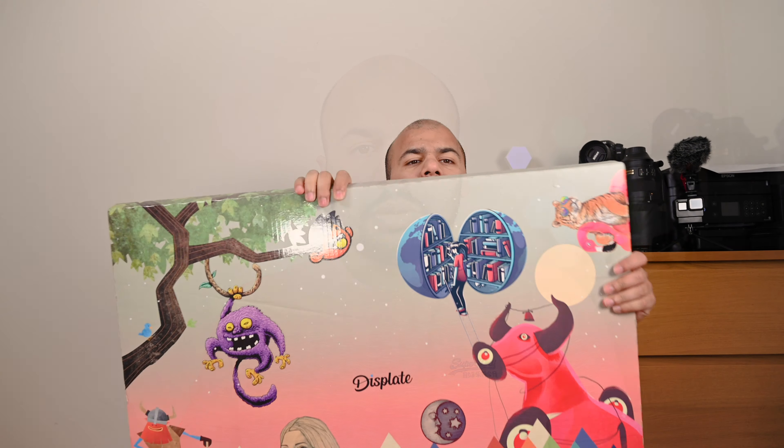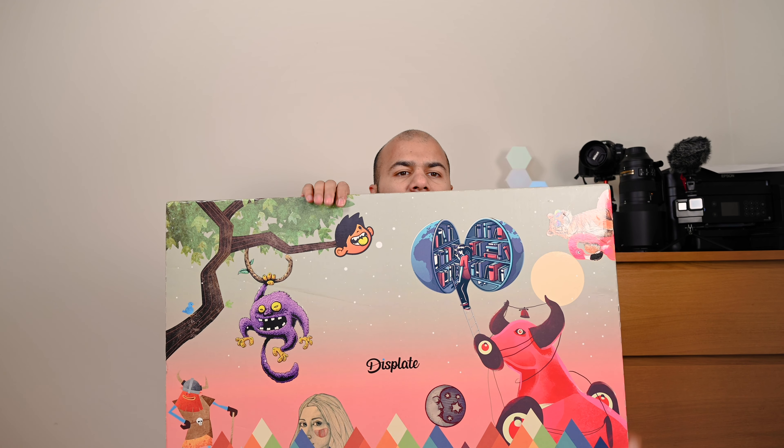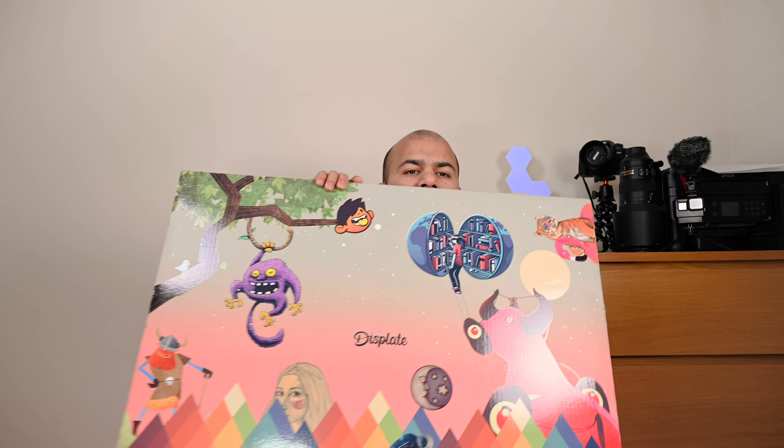Hello viewers, welcome to my channel again. Today I'll be talking about a new product I've just bought for my studio. It is one of the displays or backgrounds you can use. The good thing about it is it is modular, which means you can rearrange it in different shapes and sizes. The product I've got is these disc plates — these are actually metallic posters which you can install in your background.